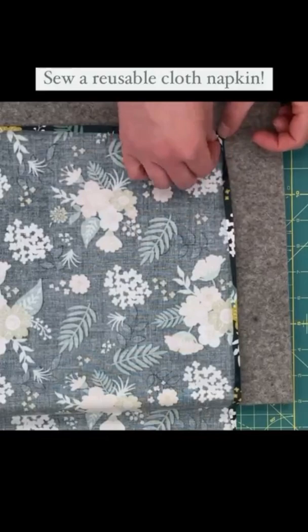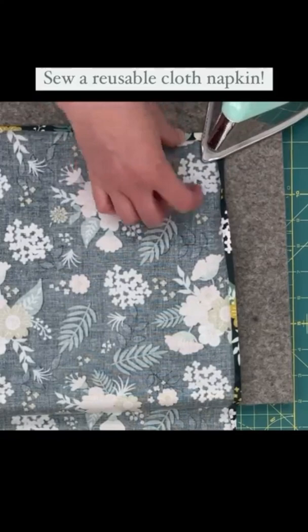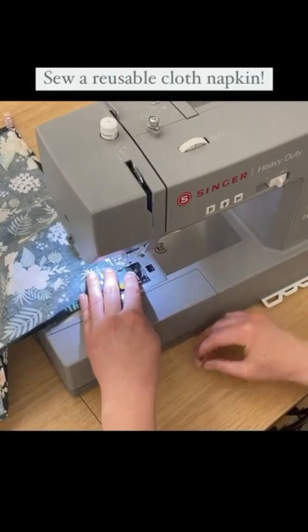Press that and add little clips to hold it in place. Then stitch an eighth of an inch away from the inside folded edges to finish your hem.